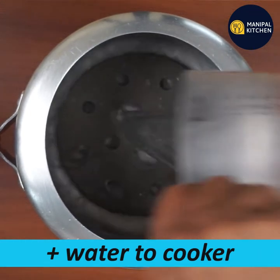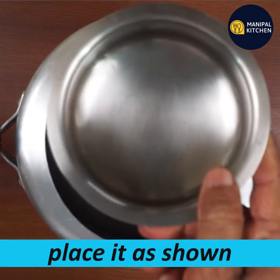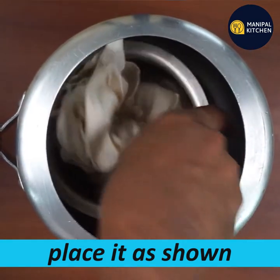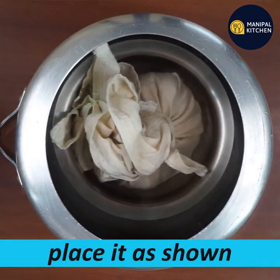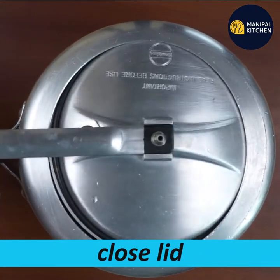You can use a cooker and put some water in the cooker. If you need a bowl, you will need to steam. If you need to steam, you will need to wait for 10-12 minutes.